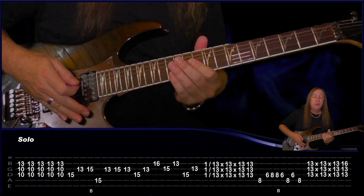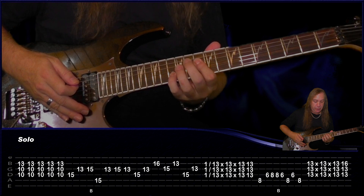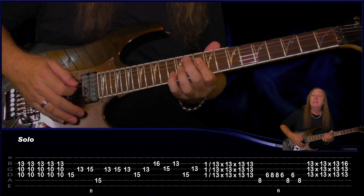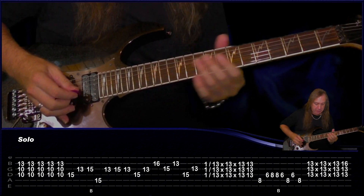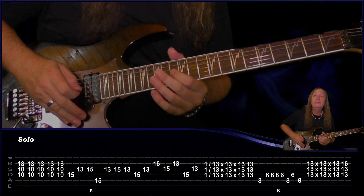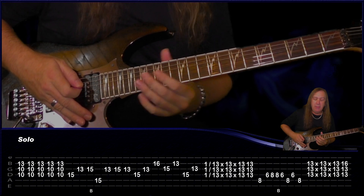Now let's tackle the solo. We're starting the solo with this chord on the 10th fret barring the D and the G, and on the 13th fret on the B — we're just doing a down up, down up 5 times. And from there we're sliding up to the 15th fret on the D string, play the 13th fret on the G, and the 15th fret on the G, and just do a little bend there.